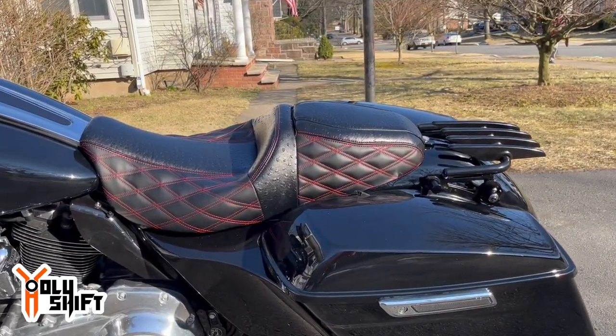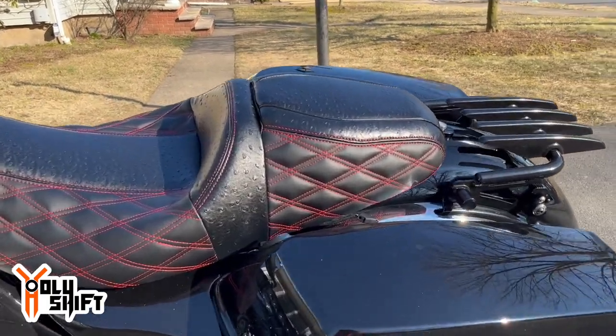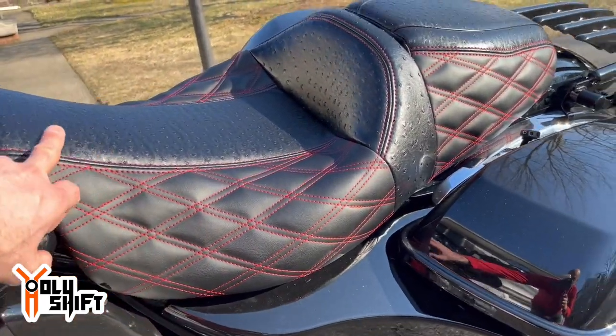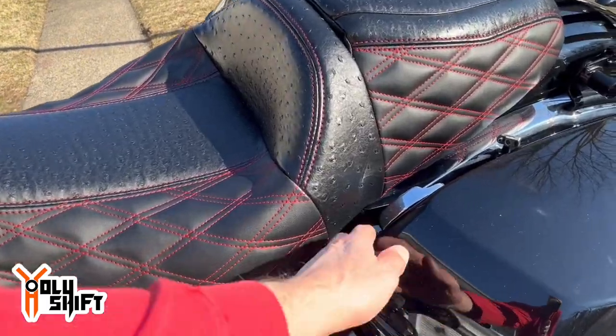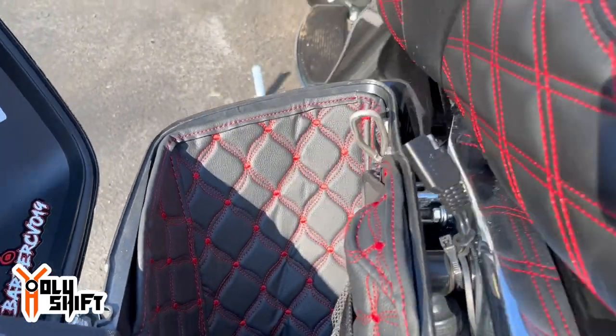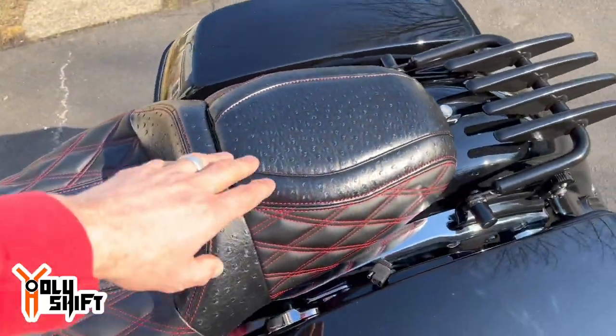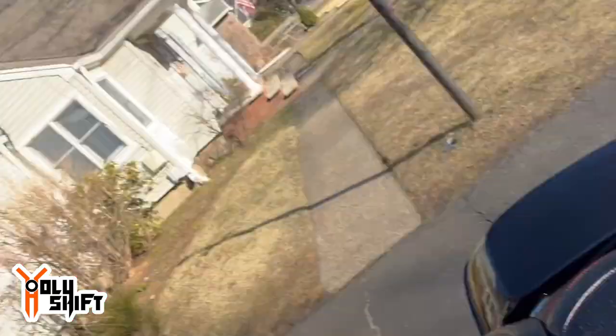The seat is on and I tell you what — it looks really nice. The vinyl leather has a shiny finish, more so — not as dull as the previous seat I had. The stitching is beautiful and it fits my red stitching with the bags. The ostrich finish gives it a premium look. In terms of aesthetics, I like it more than the previous one. Let me sit on it and try it out.